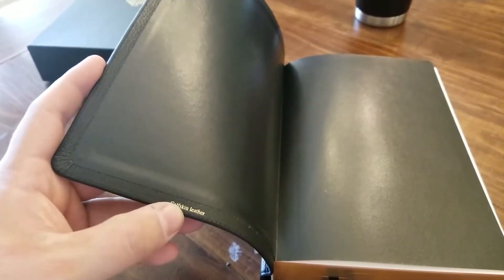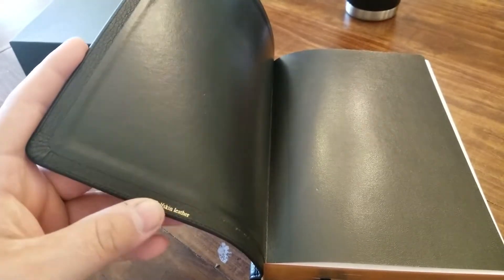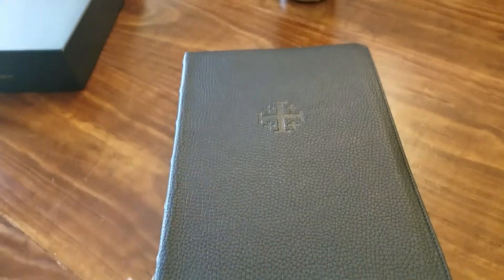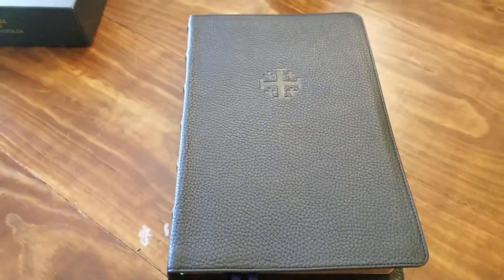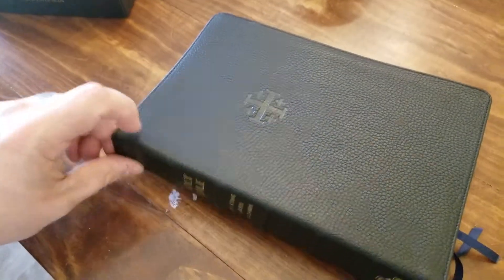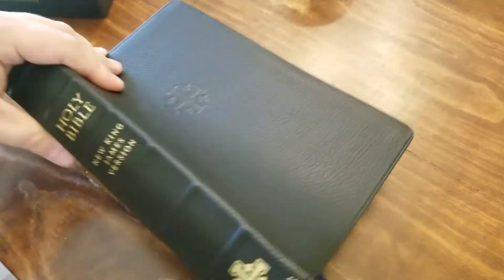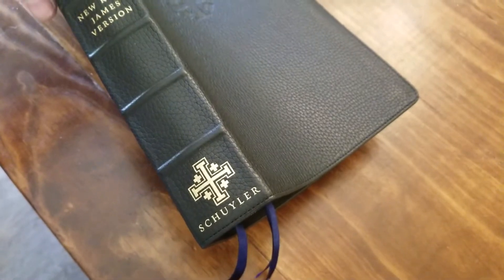When you open it up, you can see the calfskin leather printed on the inside of the cover. You have the stamped Jerusalem cross on the cover. You also have raised ribs on the spine, New King James Version, and the Schuyler emblem on the spine.